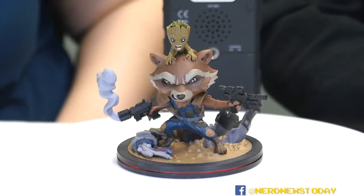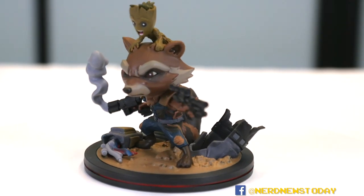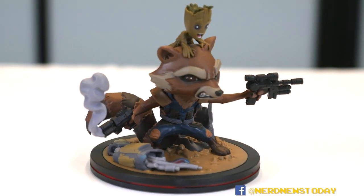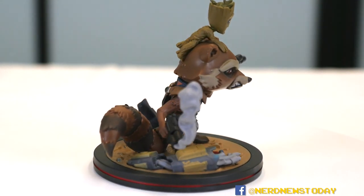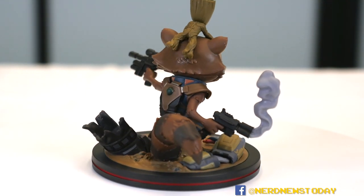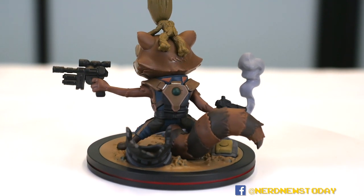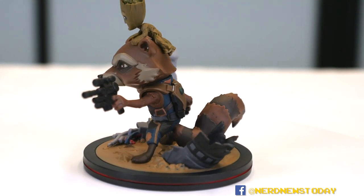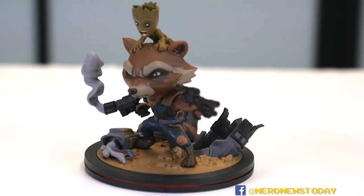Rocket is of course kind of fierce, shooting stuff, but this is just too cute for words. There's so much detail here — of the few we've reviewed, this is the most detailed one because there's just so much more going on, not just with the figures but the base too. There's little shrapnel and smoke coming out of the gun — it's so cool.